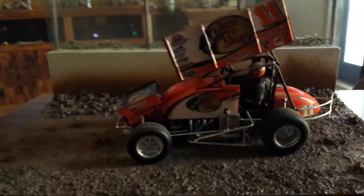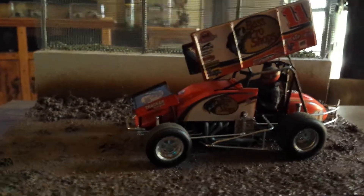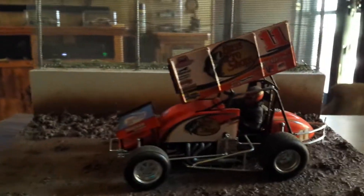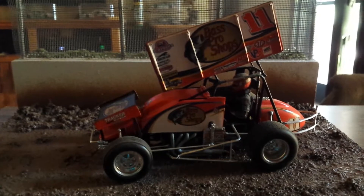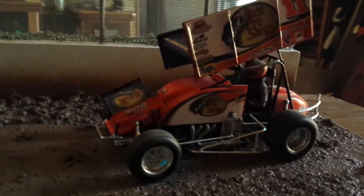Hey everybody, Jim back here with a little project that I did last night. This is Steve Kinser's Bass Pro Shop's World of Outlaws sprint car that I made — I showed this model car in another video a while back.